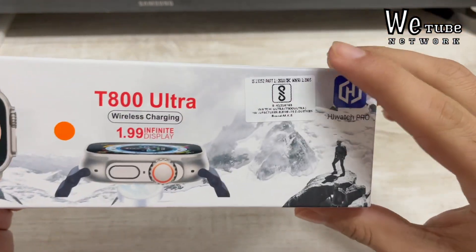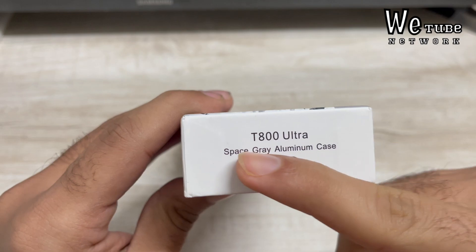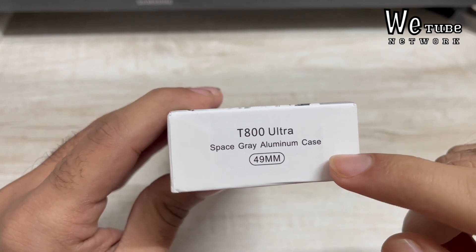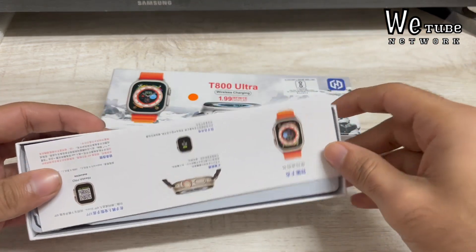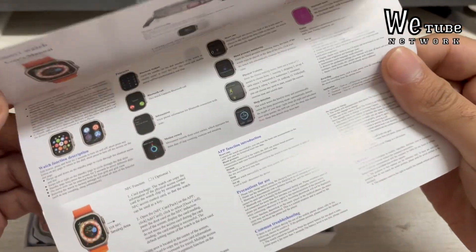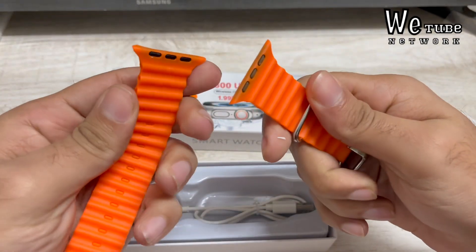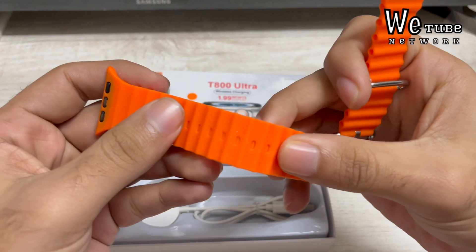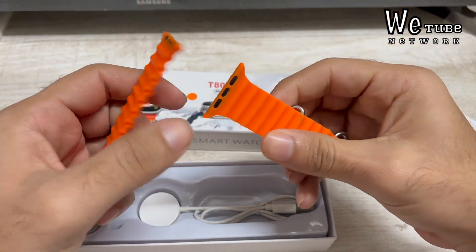This watch is called the T800 Ultra Wireless Charging 1.99 Infinite Display. It comes with the HiWatch Pro app where you can operate it. It is a Space Grey Aluminum Case with 49mm. Opening it up, you first get some paperwork — basically instructions on how to use it. And you also get watch straps styled like the Ultra watch; the color is the same, though of course there is a difference in quality.